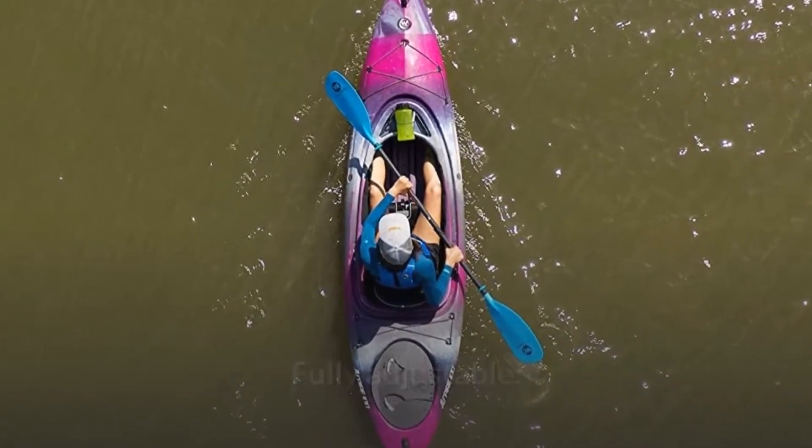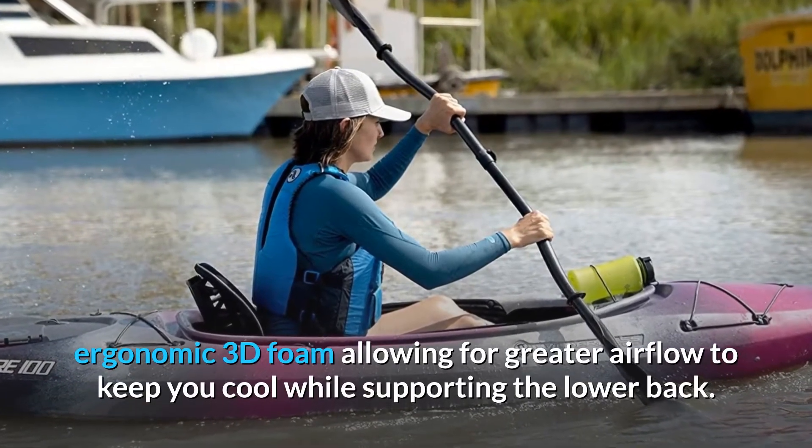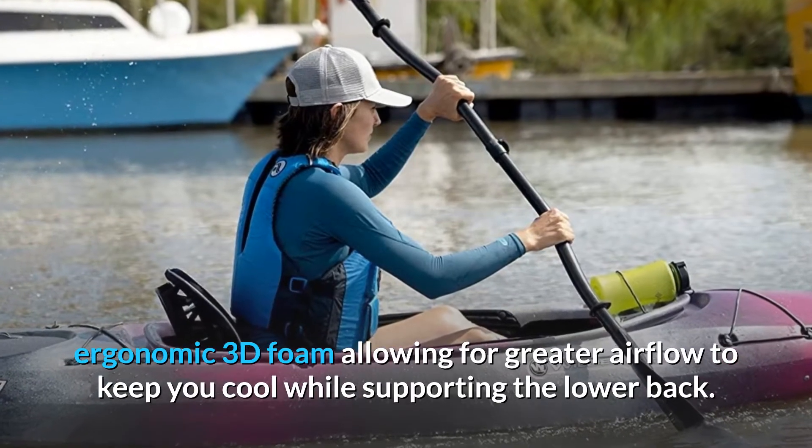Fully adjustable. Mesh fabric covers honeycomb-vented, ergonomic 3D foam allowing for greater airflow to keep you cool while supporting the lower back.